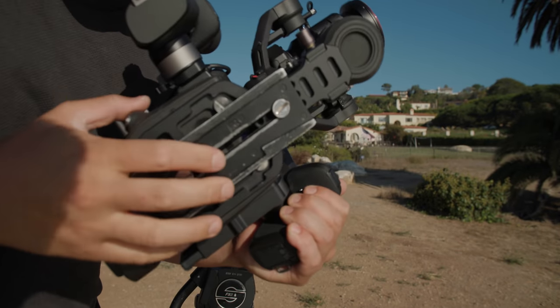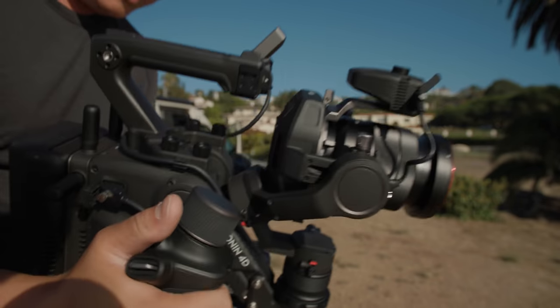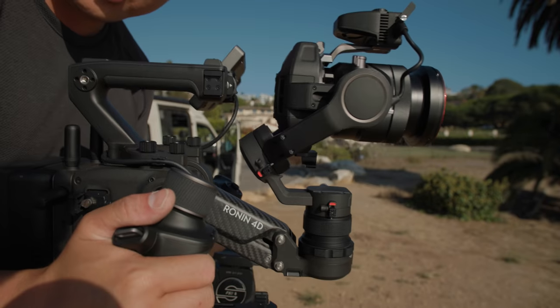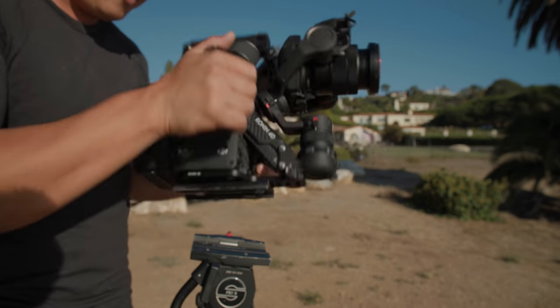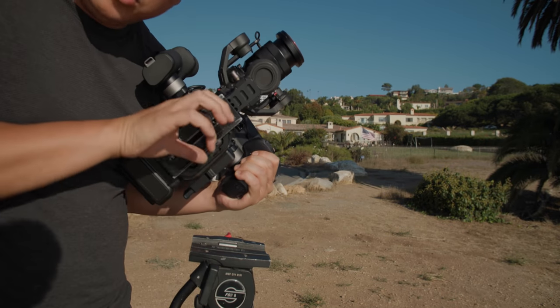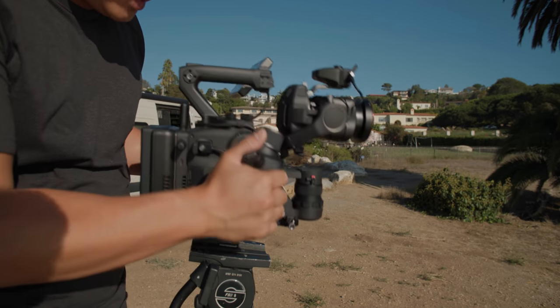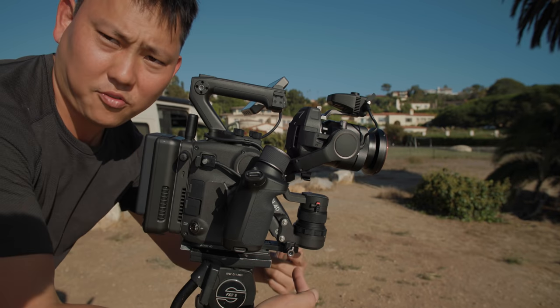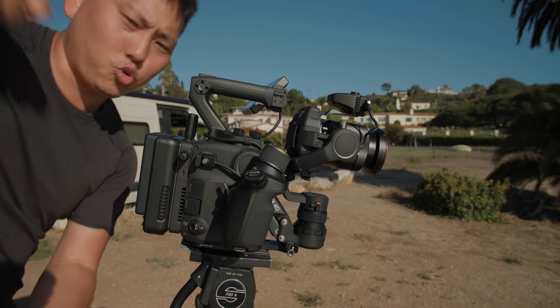Most tripod plates seem to cover the bottom sensors, but the camera still seems pretty stable even with that sensor covered, so it's probably not a big deal. Maybe someone can design a plate that leaves an opening for those sensors — or a VCT-style plate where mounting happens front and back and you just drop it in.